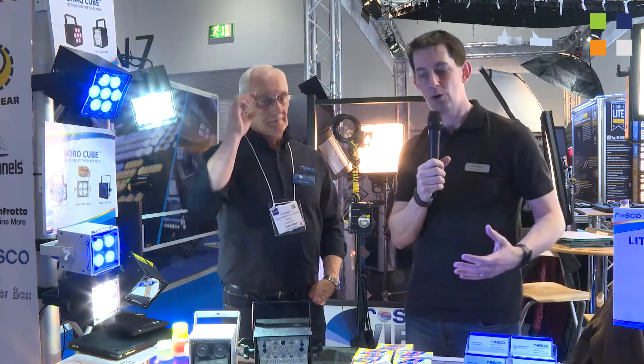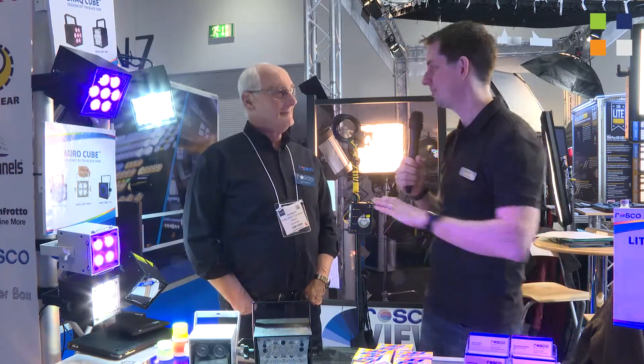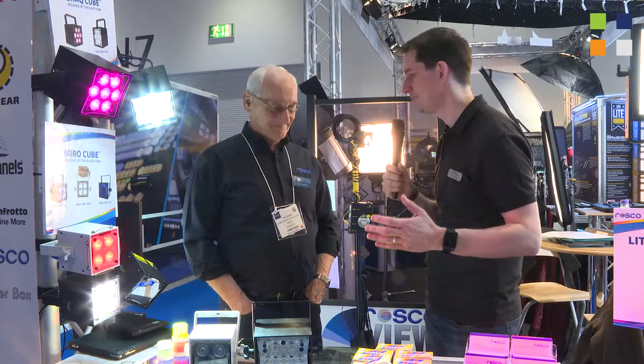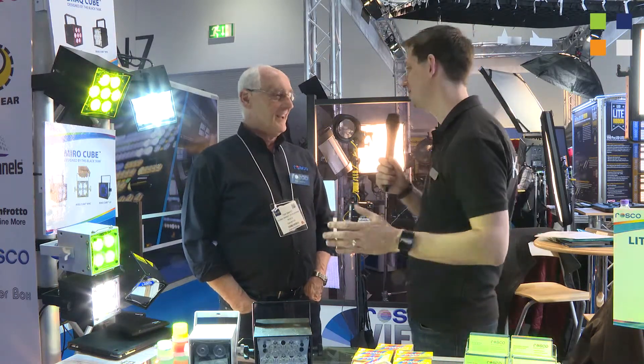I'm here at the LCA stand with Tom Swartz from Rosco. Now Tom, Rosco is obviously well known for their filters and means of colouring light, but you do a little bit more than that, and you're demonstrating that here this year at BVE. Tell us what you've got.